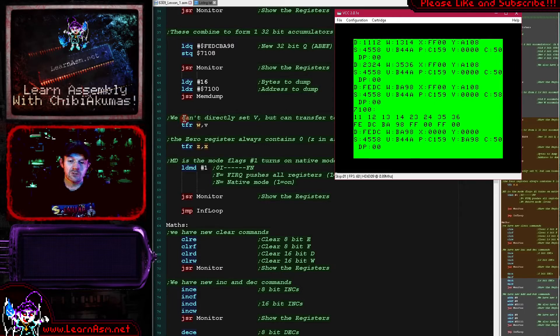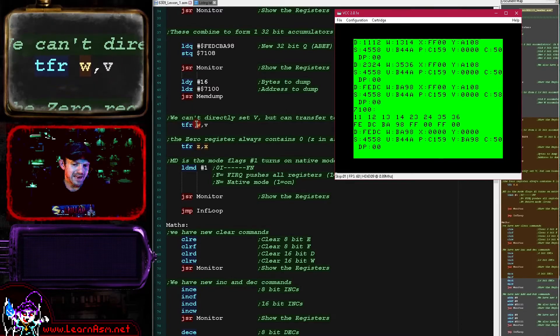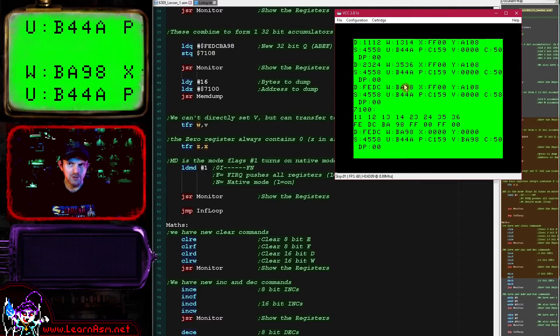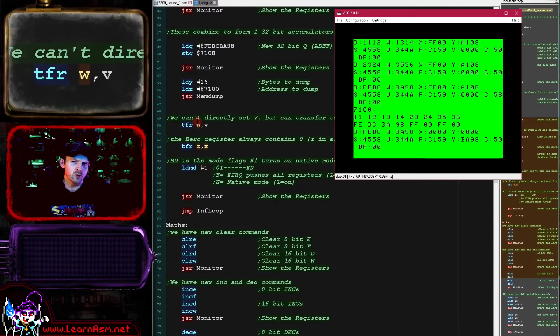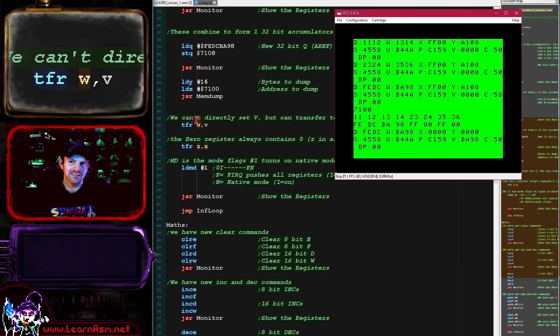That's the new registers that work like the old registers, but we also have the new weird registers like the transfer value, which has no LDV or STV command - it can only work with transfer commands. What we're doing here is transferring the W register into the V transfer value. We had the W register with BA98, and we've transferred that into the V register showing BA98. On Z80 systems I'm often using the stack for other things, so I often resort to using weird registers as temporary stores - that's the kind of time I might want to use one of these weird registers.